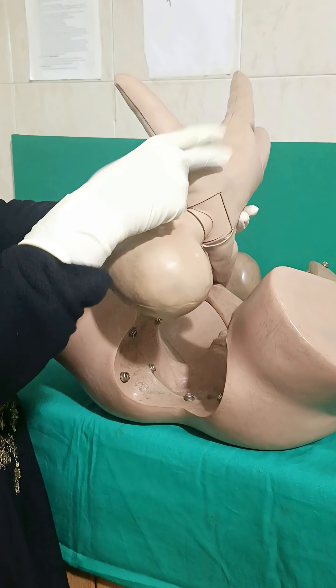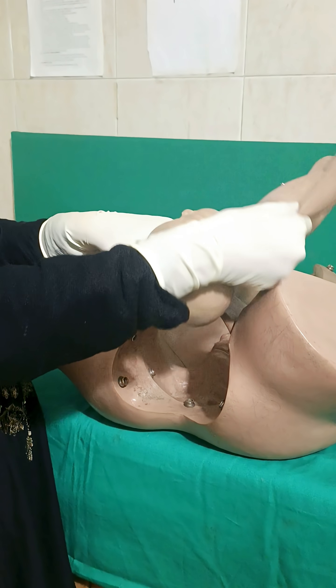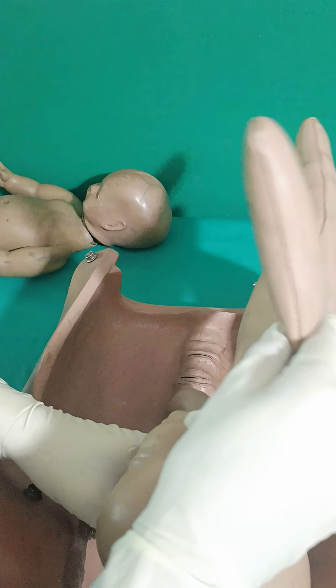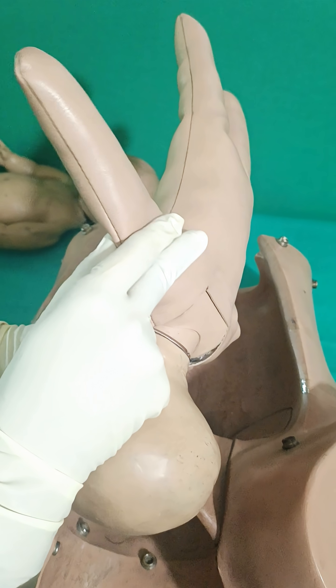The Woods Screw maneuver: the same finger is placed over the posterior aspect of the anterior shoulder and the anterior aspect of the posterior shoulder, so from above — anterior aspect of the posterior shoulder — and move in the oblique direction or to 180 degrees. The baby can be moved and the shoulder can be disimpacted.